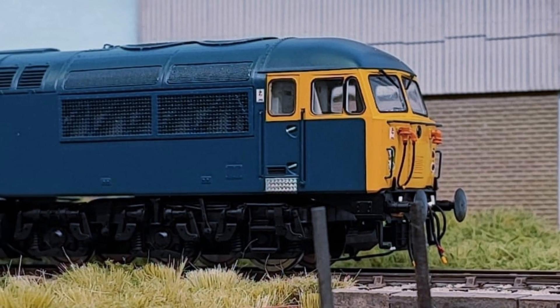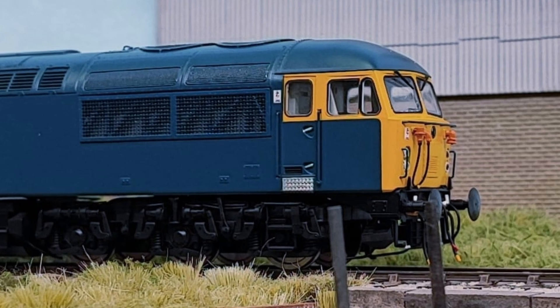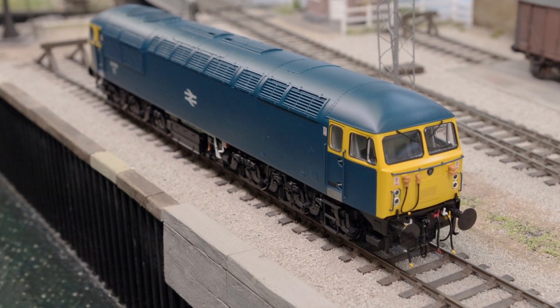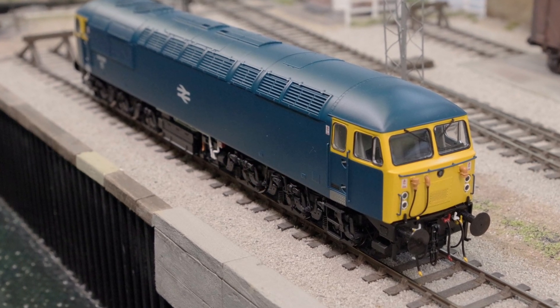Here at Cavalex Models we pride ourselves on the unparalleled levels of detail and accuracy in our models, and for those that want a similar level of fidelity in their track work as well, there is no choice but to switch out the wheelsets for more accurately proportioned EM or P4 versions.